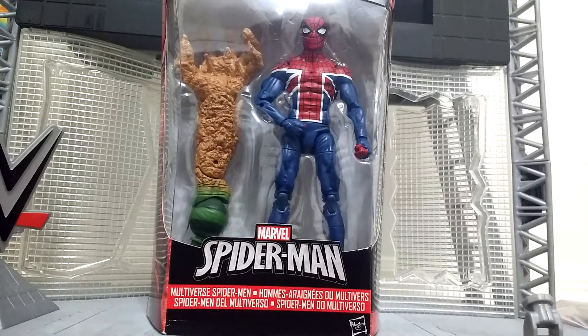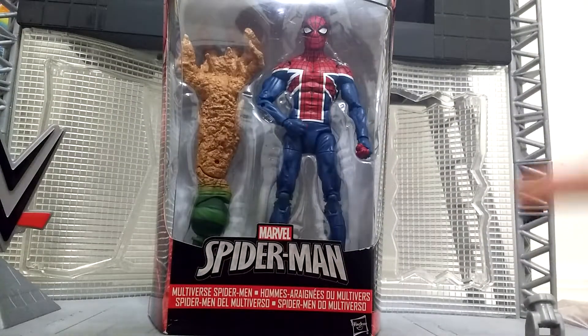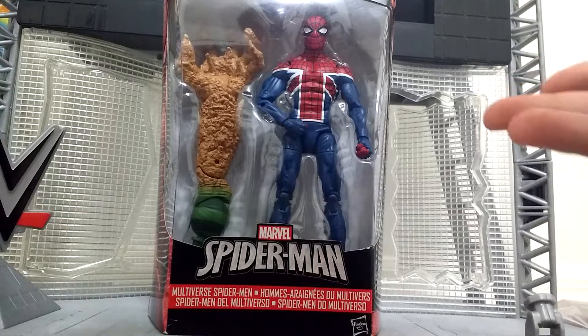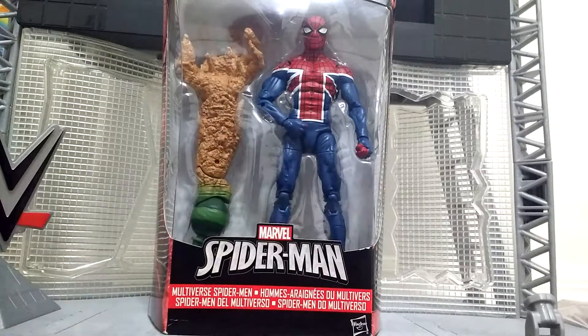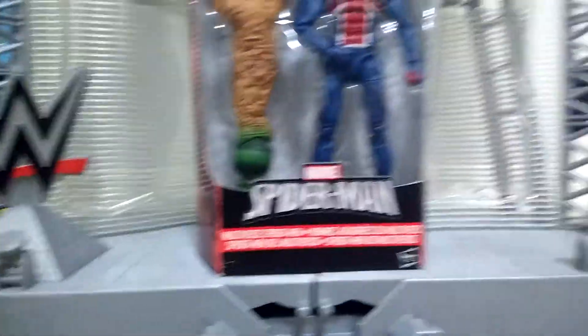For this review I'm trying a different lighting setup — it looks better. Today we're going to take a look at Spider-UK, not the model Spider-Man 2099, which is just chilling over here as you can see.